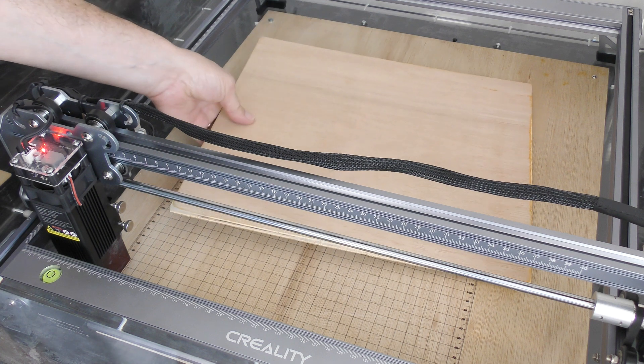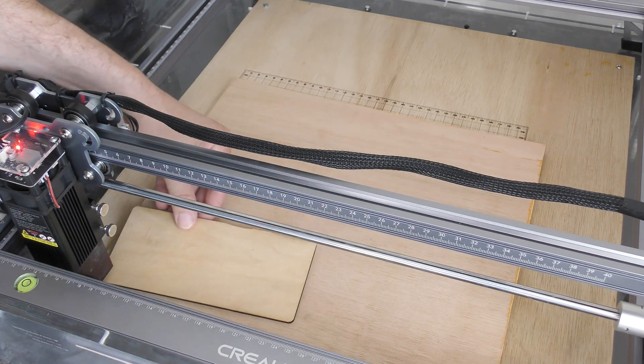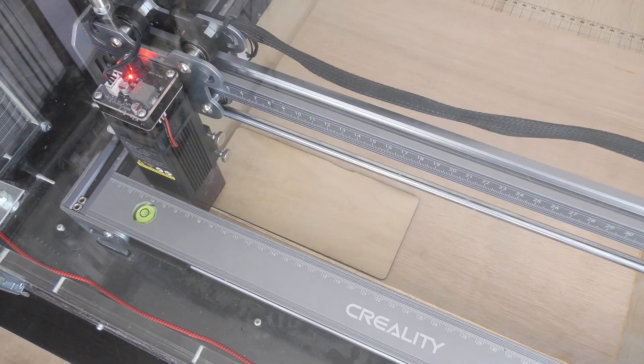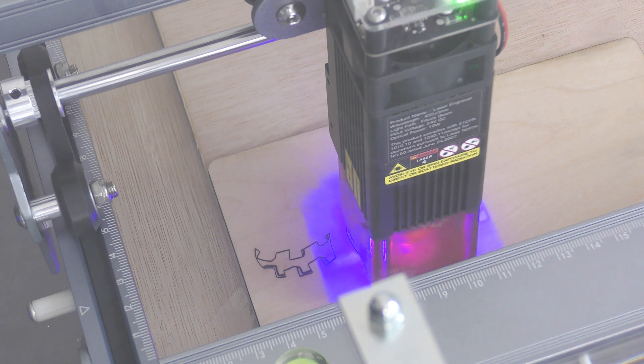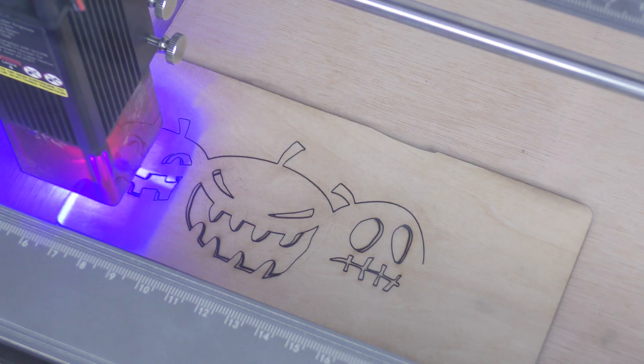Let's try to do a cut now. I've imported the model in GRBL Laser, and once the material was in place, the machine took less than 2 minutes to finish the cut.